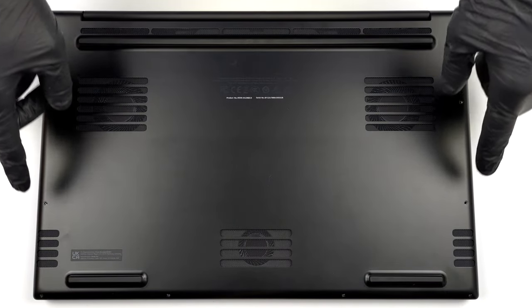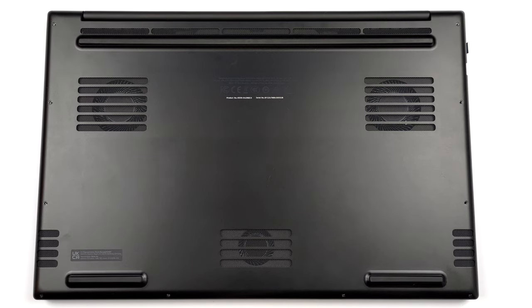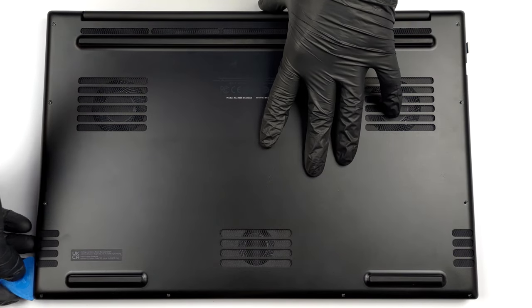Hello, this is Laptop Media, and today we will show you how to open the Razer Blade 17 and what's inside of it.